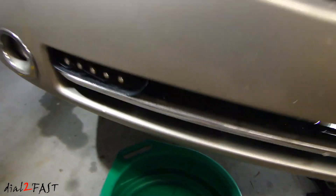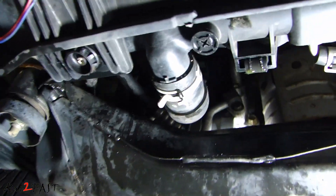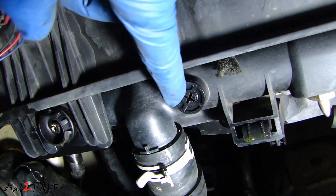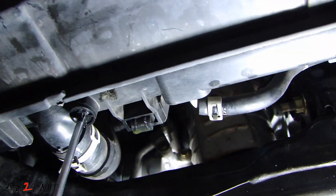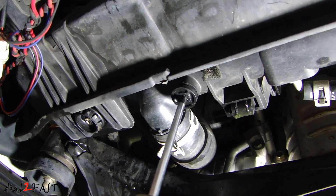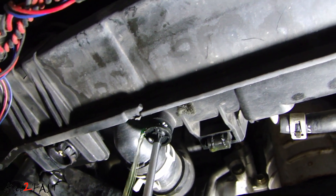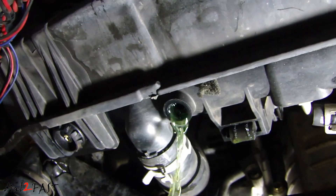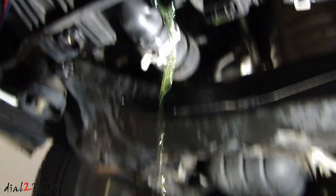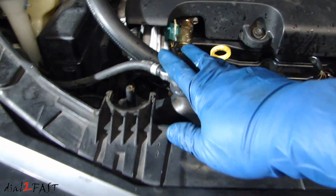Now we'll put a drain pan underneath. Looking at the passenger side of the radiator, here you see a drain plug — you need to remove that with a Phillips screwdriver. To speed up the draining process, go ahead and remove the radiator cap.